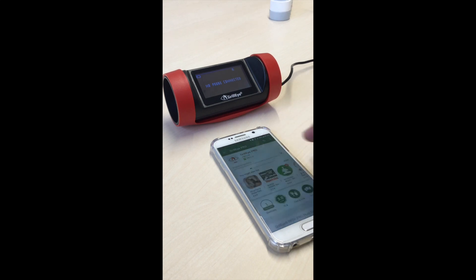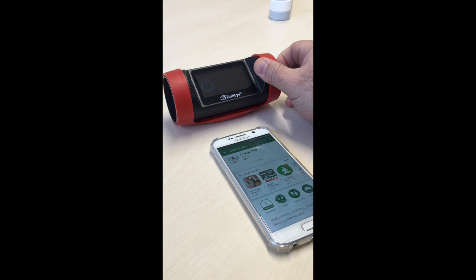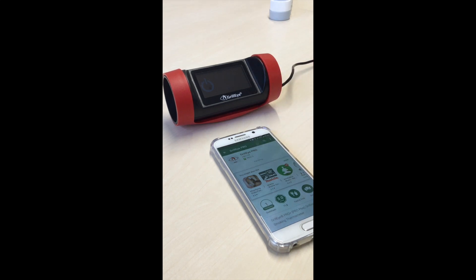Then install the latest app, while at the same time you boot your device by pressing the power button for more than 10 seconds. Now your device is ready.